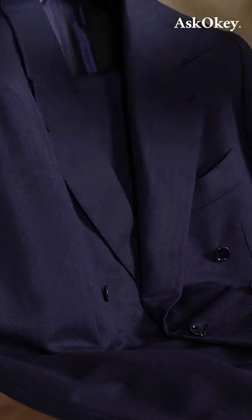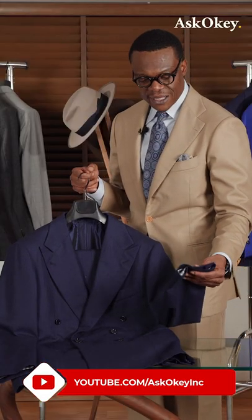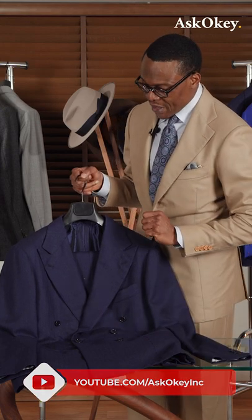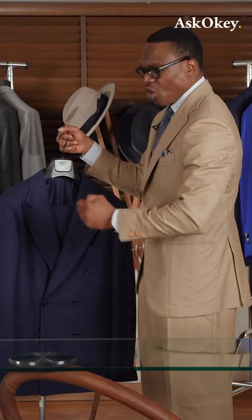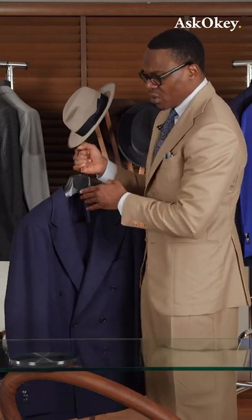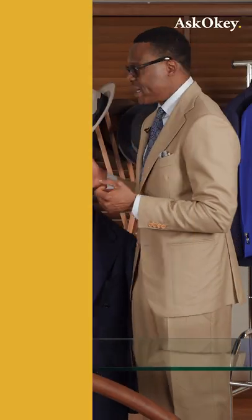Just a very classic fabric. It's 13 ounces by Lesser — I believe this is the same bunch, Lesser 303 — and I've had this made as a double-breasted suit, just to offer some variation in instances where you want to stay business but want to add a little bit of fun to it.